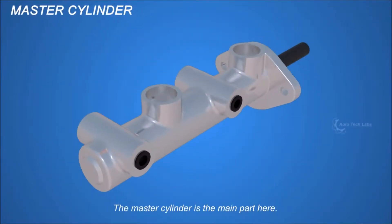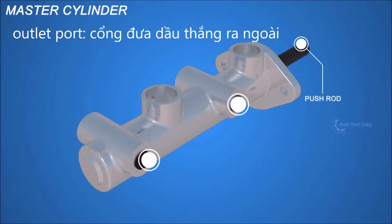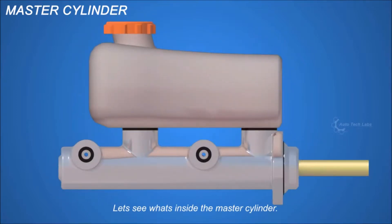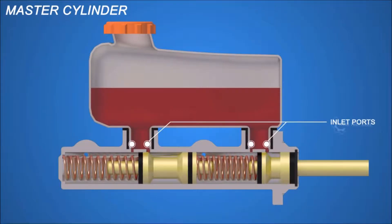The master cylinder is the main part here — it transfers the force on the pedal to the calipers. There is a push rod, outlet port, and a fluid reservoir tank. Inside the master cylinder, there are inlet ports for the fluid to reach the cylinder, and compensating ports.